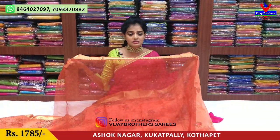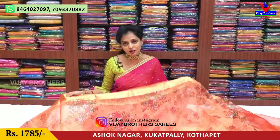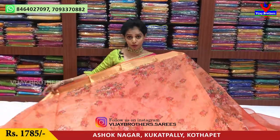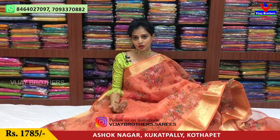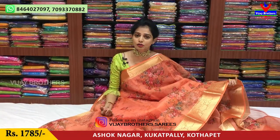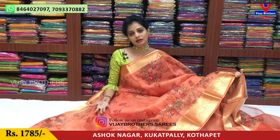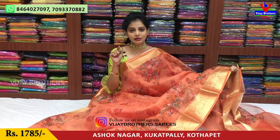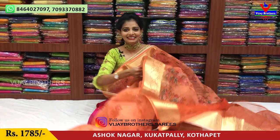This saree is available at 1,785 rupees with rose flower design and brick red color. You must visit Vijay Brothers at least once. You can call the number shown on screen to visit our showroom directly. Our Kothapeta showroom may sometimes be closed, so please call before visiting. Follow us on YouTube channel and Instagram — Vijay Brothers — and don't forget to visit and follow us.